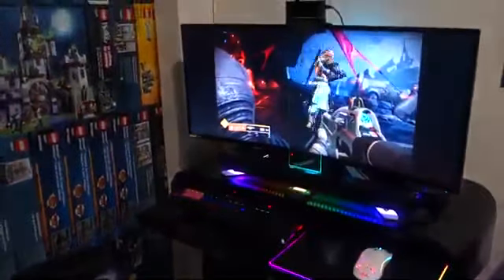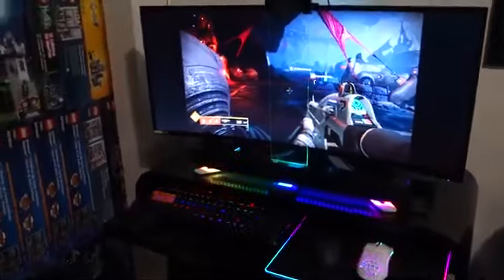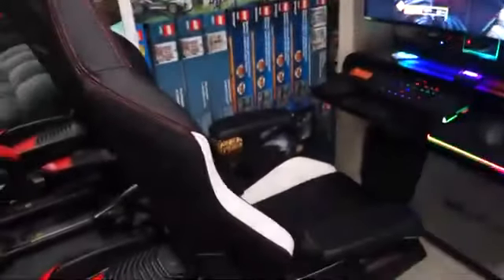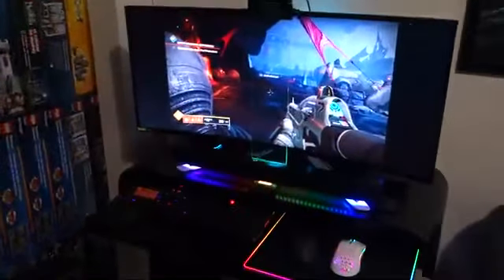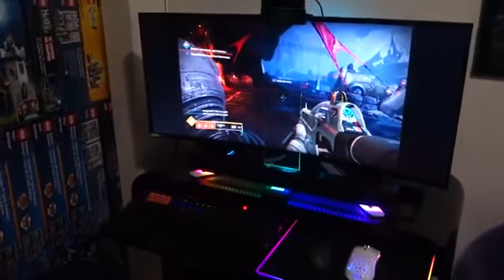Today I just want to go through my home setup. This here is my gaming station, and right there is my gaming chair — this is the Secretlab Omega gaming chair. I have this set up for both console gaming as well as PC gaming.